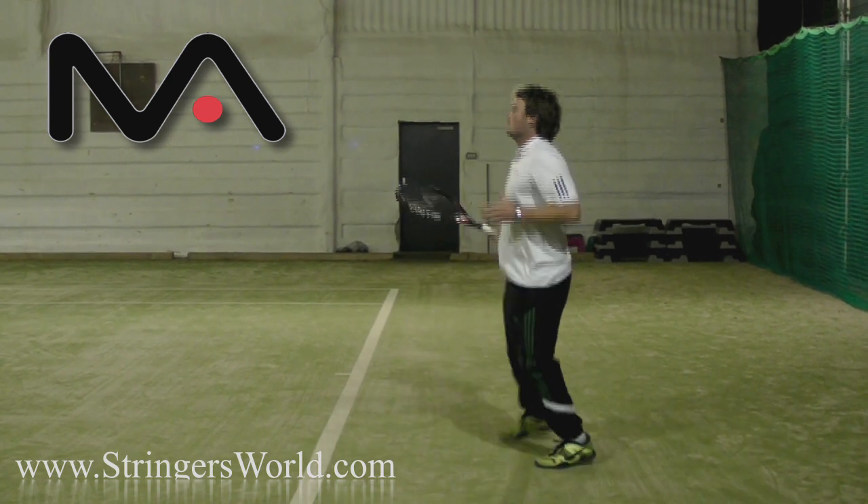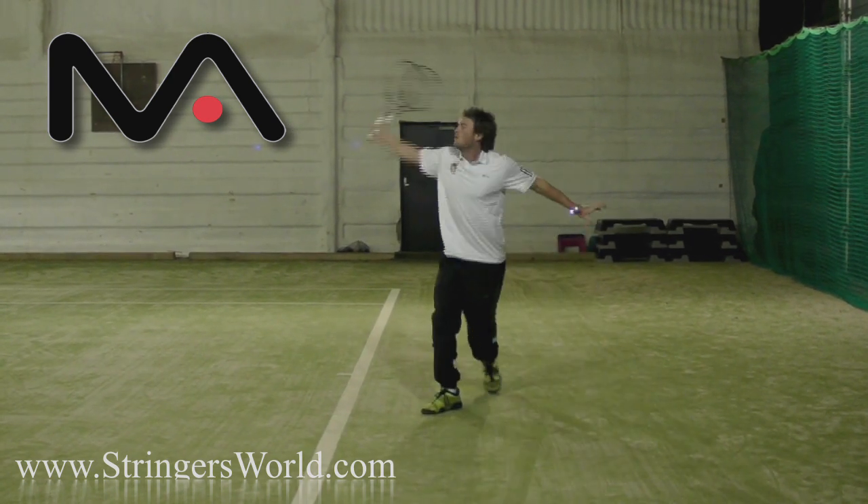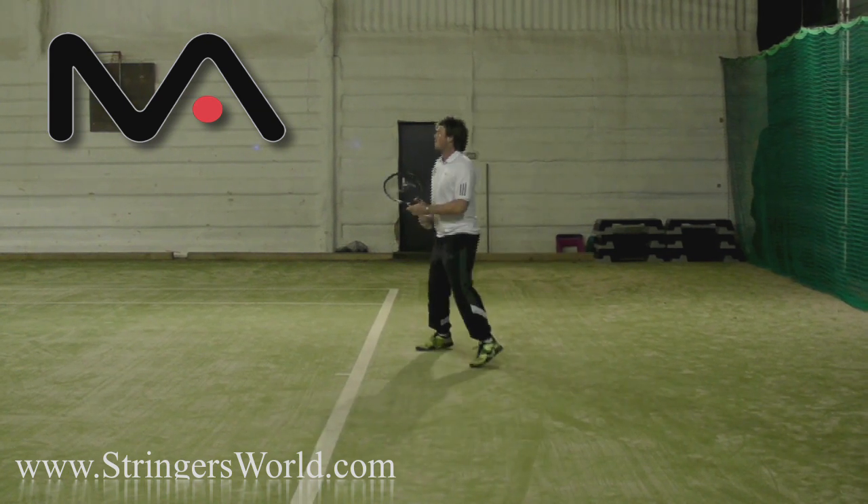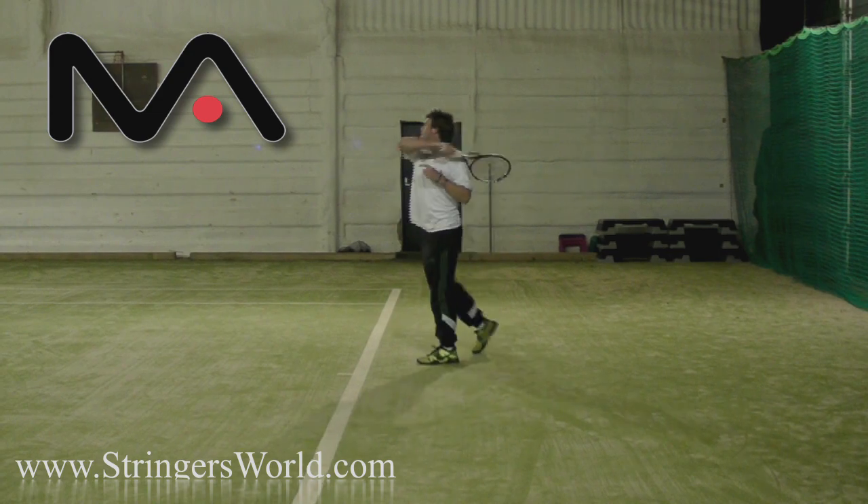A great racket for sort of a 15-and-up junior, and also possibly club players that have got a good grounding, a good technique, and don't necessarily want to use a heavy racket, but want something that's a little bit more forgiving — still offering great power and really good feel as well.